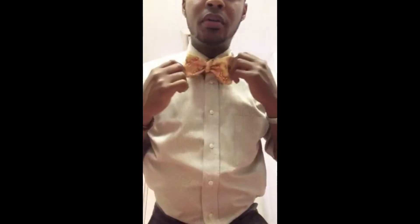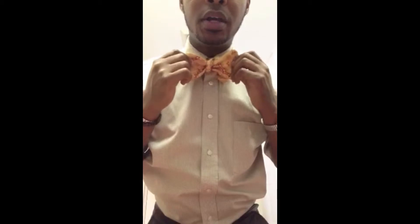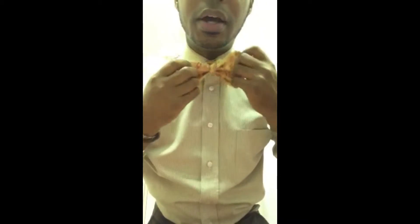Straighten it out the way you want it. You're going to have a single flap on probably the left or right side, depending on if you're left or right handed, and then you're going to have a bow with the loop on the other side. There you have your custom bow.